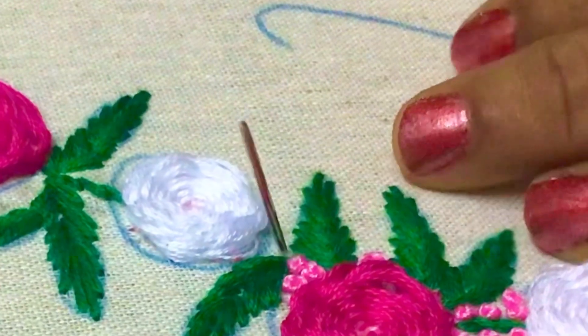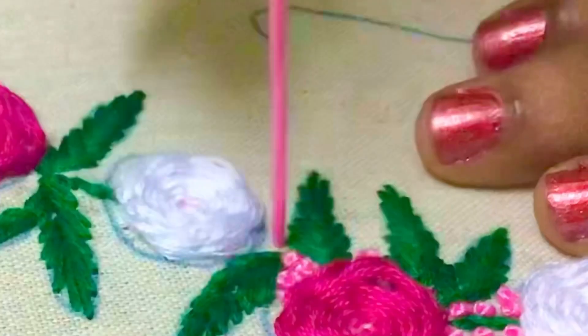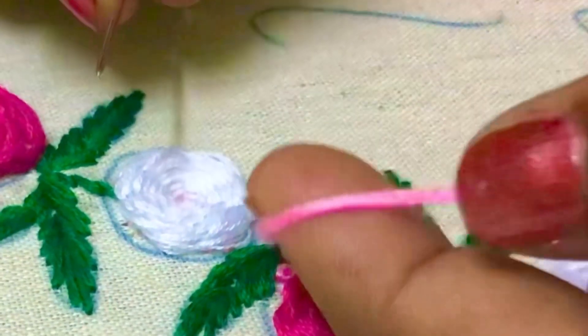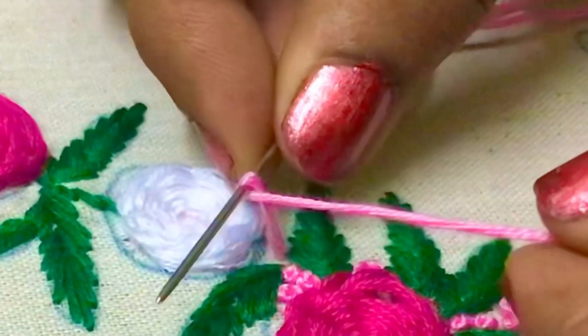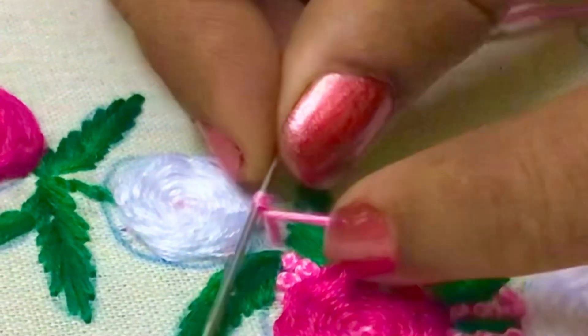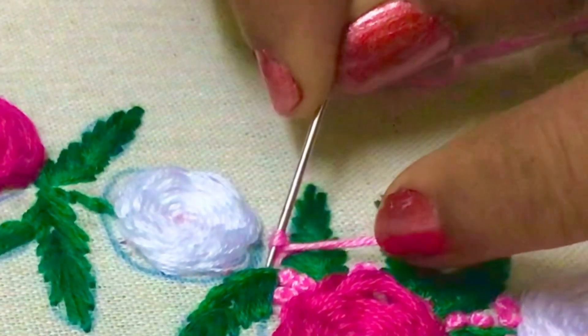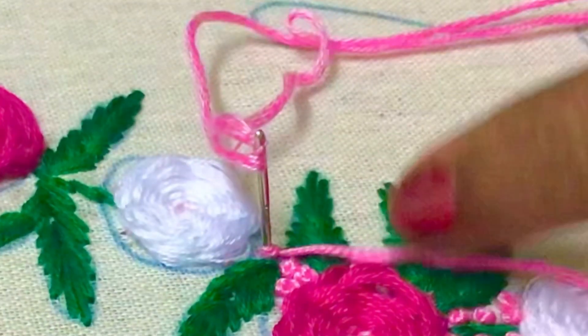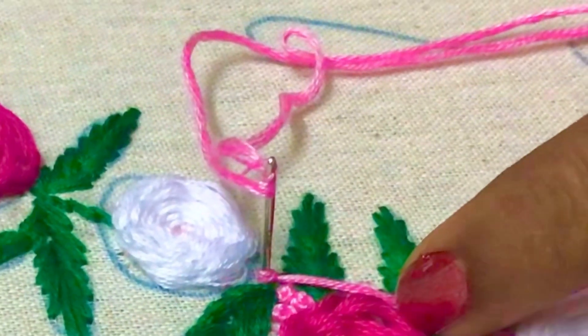Now let us learn the stitch. Insert the needle and take it out above the fabric. Hold the thread with your left index finger and twist the needle once with your right hand. Hold the thread with your left hand and insert the needle back in the fabric near the previous point where we brought it out.